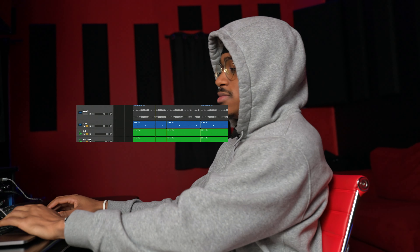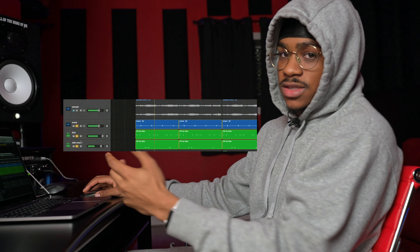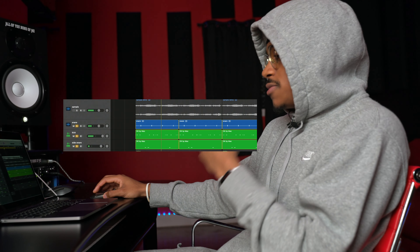And then I added — I call it a side snare, or a side stick, or whatever the case may be. But it's just kind of like a snare, or a stick, or sometimes even like a different percussive instrument that I'll add kind of to the side. And it's this right here.